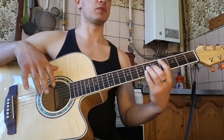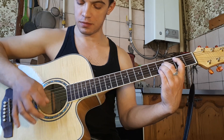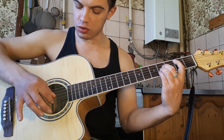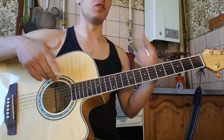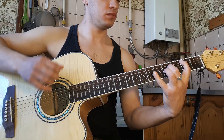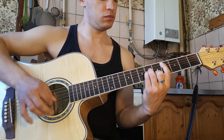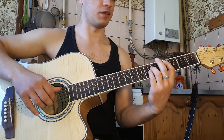Все вместе получается вот так. Потом ставим аккорд Аж, бьем вниз. Играем четвертую, вторую, третью. Все вместе — получается вот так. И, соответственно, заново.